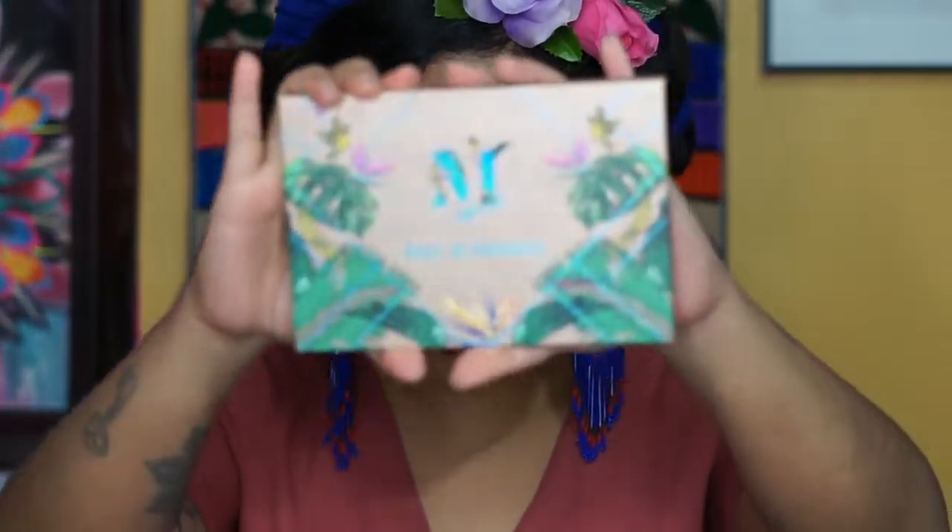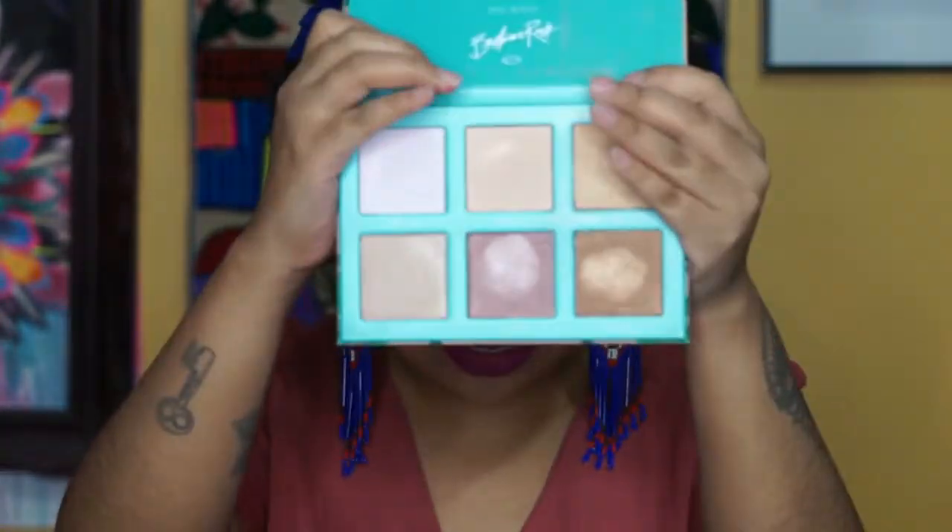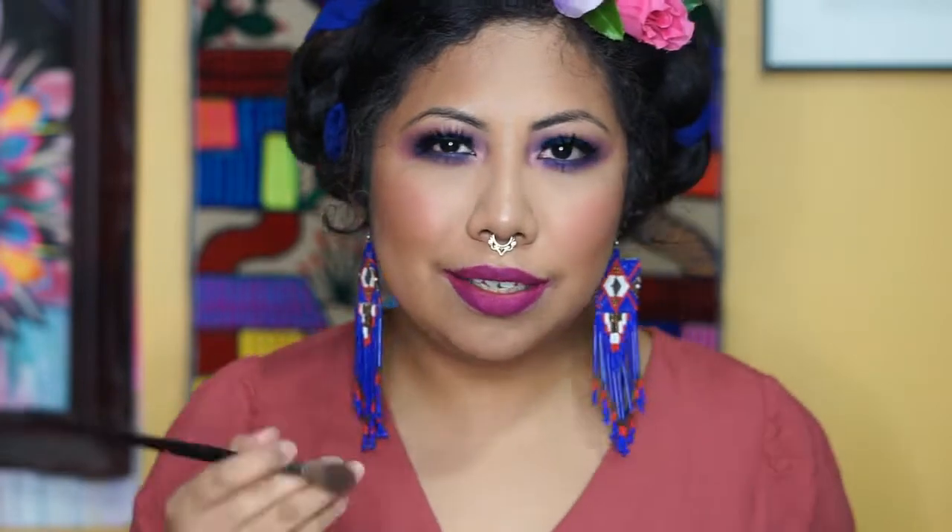Last thing — we're going to do highlighter. The highlighter we're going to use today is from the Vape in Paradise palette by Morphe, and we're going to be using the shade Mahou. This is one of my favorite shades for highlighting.